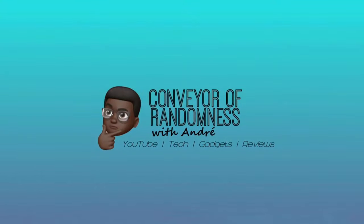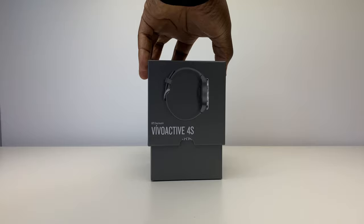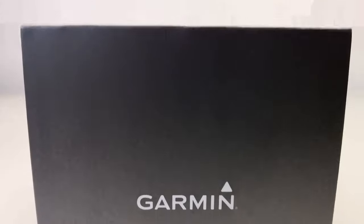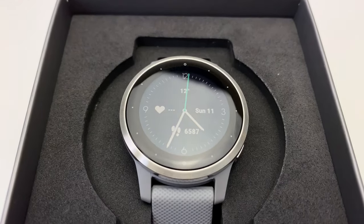Hi guys, it's Andre from Conveyor of Randomness here and today I'll be looking at the Garmin Vivoactive 4S. This is the Garmin Vivoactive 4S smartwatch, successor to the Garmin Vivoactive 3 smartwatch which I reviewed previously and will link to up here. Will Garmin be able to maintain the great qualities in health and fitness tracking and smartwatch features that impressed me so much in the Garmin Vivoactive 3?